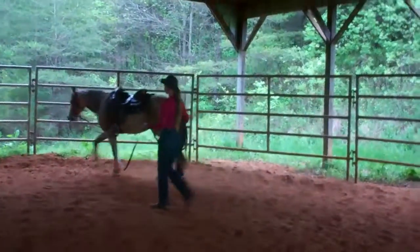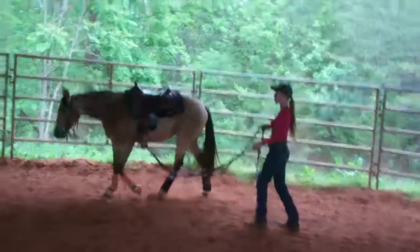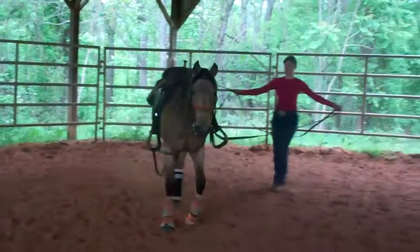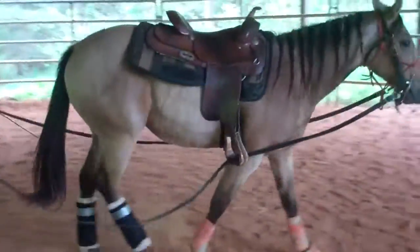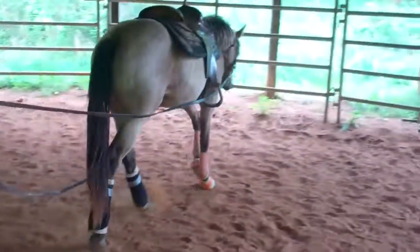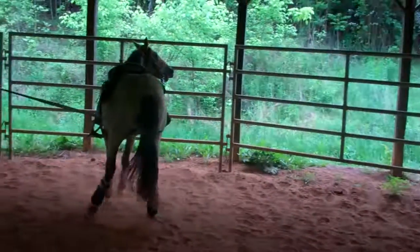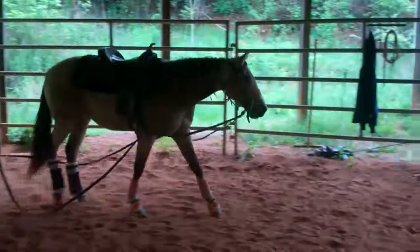So we'll do that again. We're going to just let her walk the rail about half of our arena. Then she's going to bring her off the rail with easy guiding turns and then back to the right. Very nice.